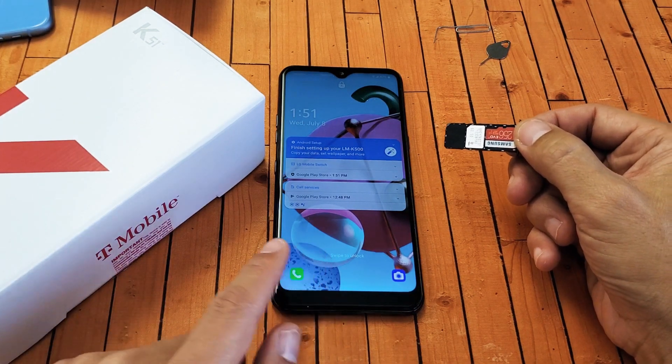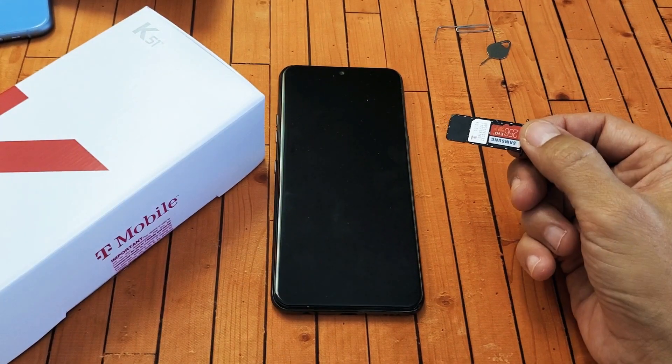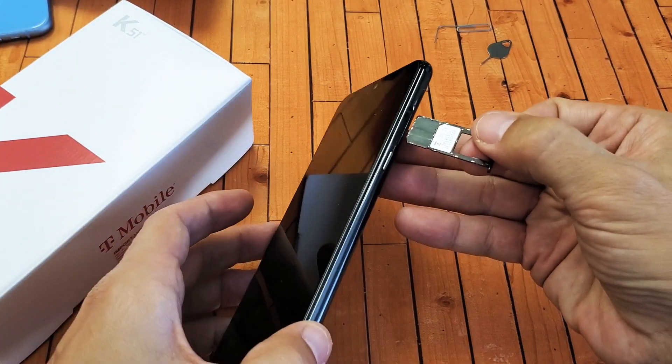I have an LG K51 here. I'm going to show you how to insert the SD card as well as format it while it's in the card. Very, very simple. So the first thing is you need to go ahead and take out your SIM tray slash SD card tray.